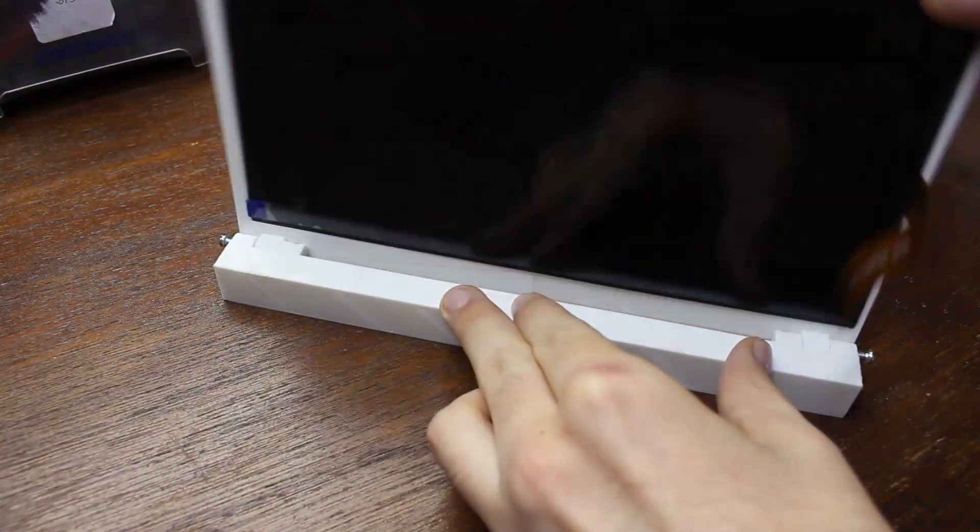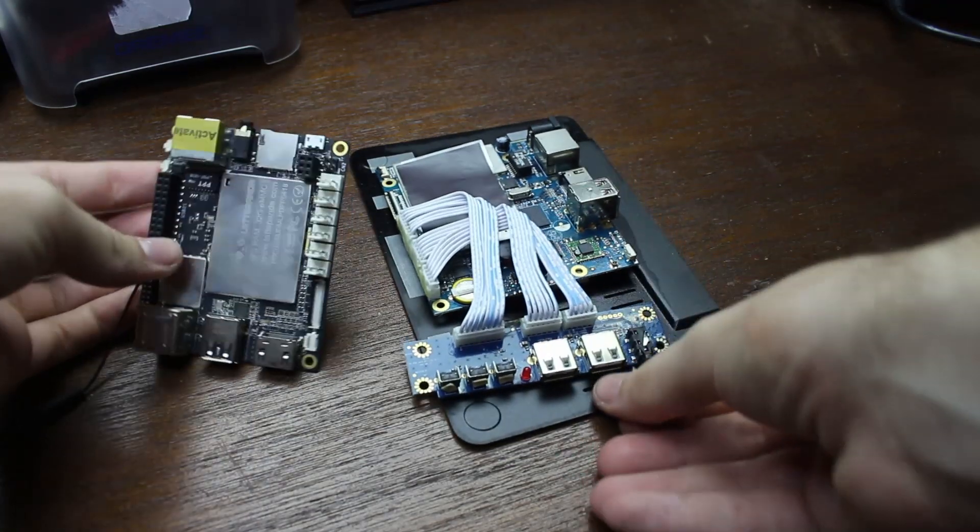After spending weeks and hundreds of dollars on it, it broke. And that's two months waiting time on the replacement.